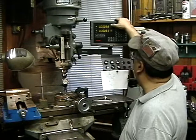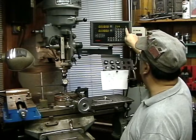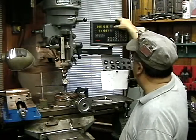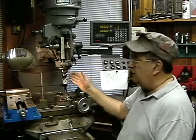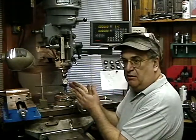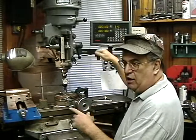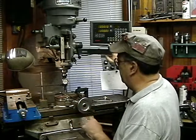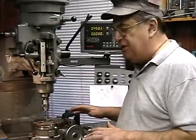Okay, there it is. So now I'll set X zero, Y zero. I'm going to go to initial — that's the beginning, zero zero — and come back to that point. I go right to INC zero so I'm in the middle. Additional operations will use different settings. Now we're in the center of the mill.